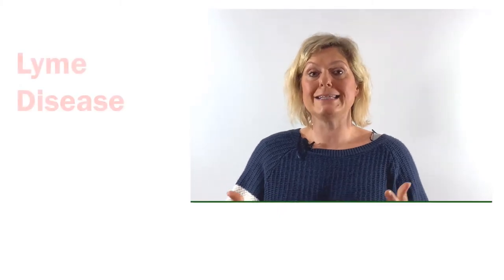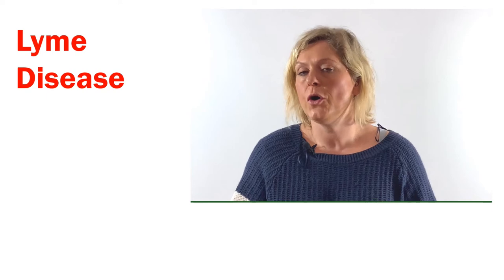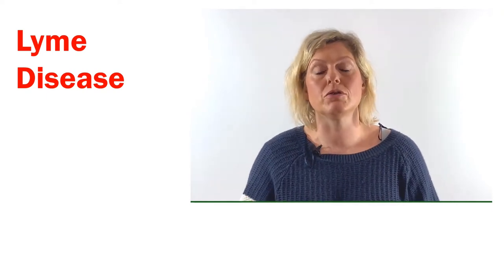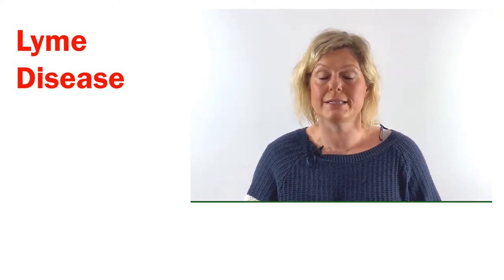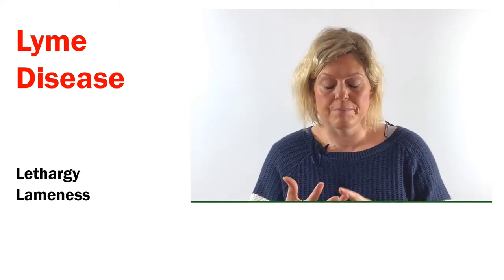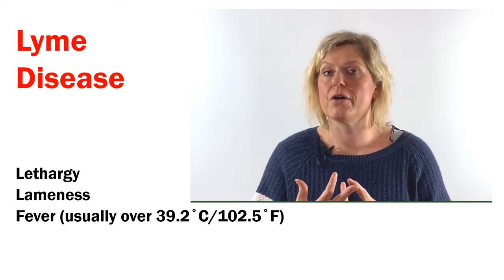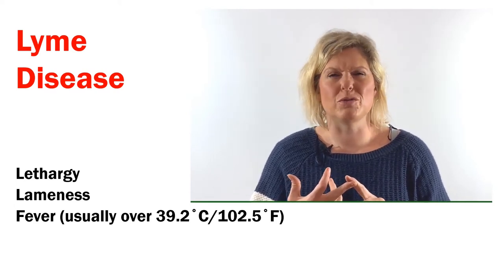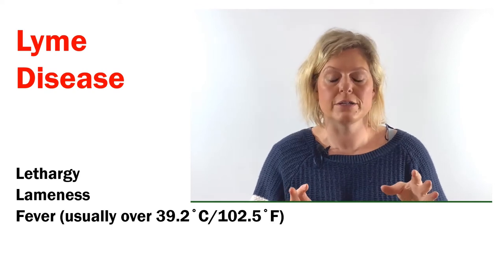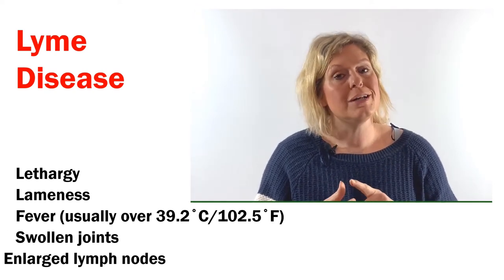Lyme disease is not particularly common in the UK, or maybe it's under-diagnosed — who knows. But the symptoms you might notice in your dog if they were infected include lethargy, lameness, a fever — usually over around 39 to 39.2 degrees centigrade — swollen joints, and enlarged lymph nodes.